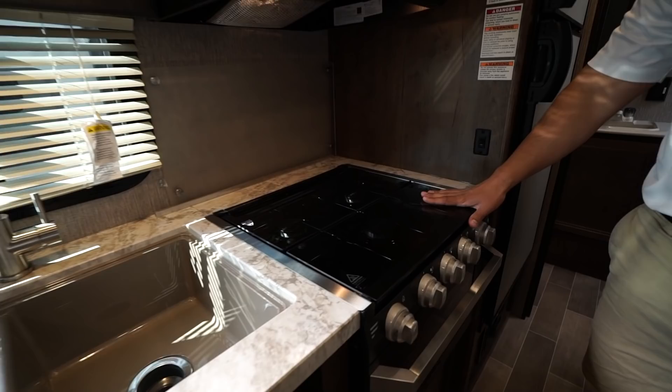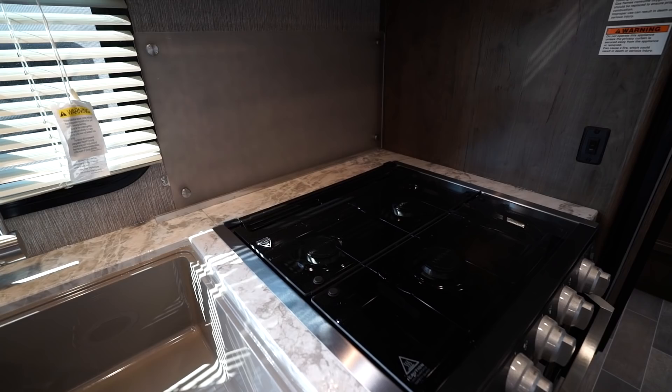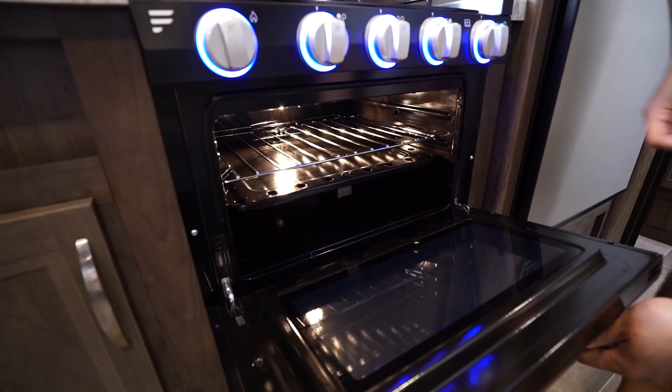Moving over is the three-burner cooktop with the glass cover, so you can utilize this as prep space. Right behind you will see there is a backsplash — you can light that up if you so choose. It gives it a little bit more appeal, but it does serve a purpose; the backsplash is easy to clean. When you fold this up, the glass kind of serves as a double backsplash and it opens up your three burners. All the knobs do light up. This little button right here also controls the light in the oven, and obviously you have the oven there if you want to do some baking.